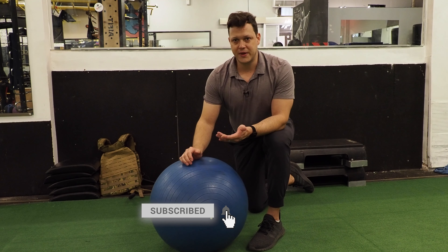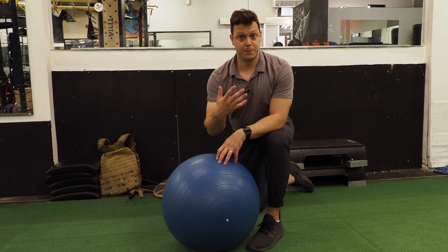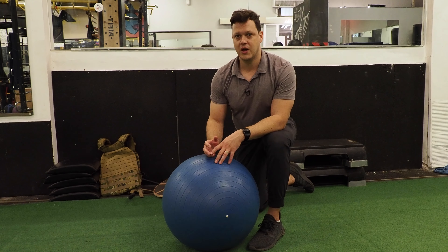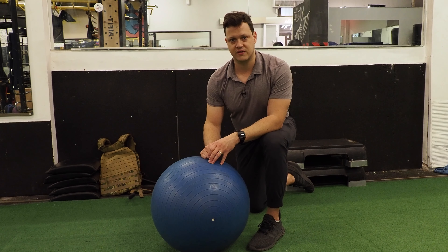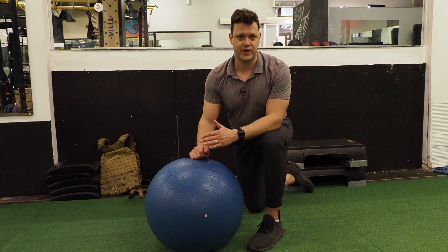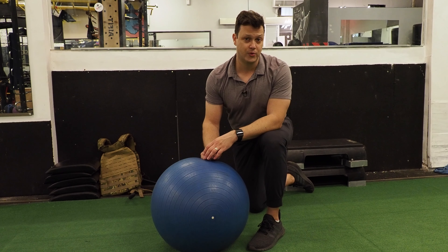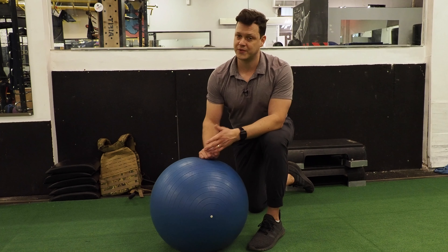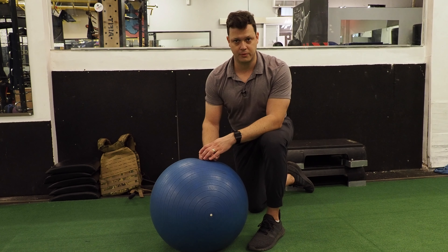If you subscribe here to the Human Vortex Training Channel, you're going to know that I'm not the biggest fan of stability ball stuff — that's what people say at least, that Brody doesn't like it. Well, it all depends — that's the real answer. And today I'm going to show you an exercise that is one of the best intermediate to advanced exercises for better control and putting power down longer on the bike, and it can even help you with your climbing. We're talking about the Stir the Pot stability ball exercise.